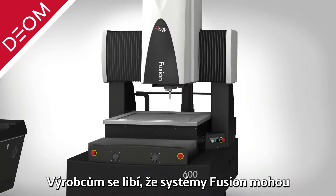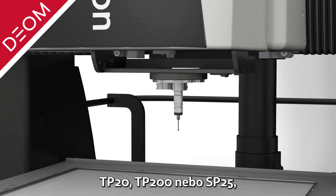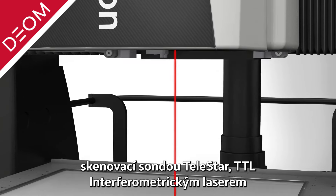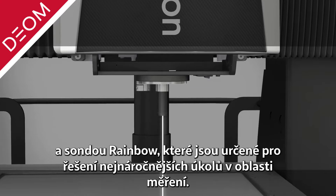Manufacturers enjoy the advantage of Fusion system's ability to be equipped with optional advanced sensor selections. TP20 or TP200 touch probe, SP25 scanning probe, Telestar Plus through-the-lens interferometric laser, and rainbow probe are available to solve the most demanding measurement challenges.